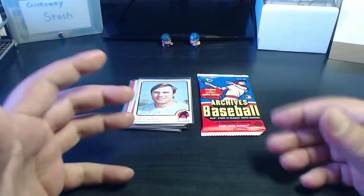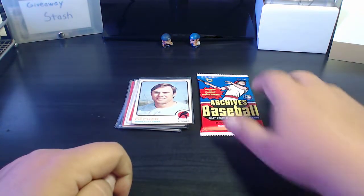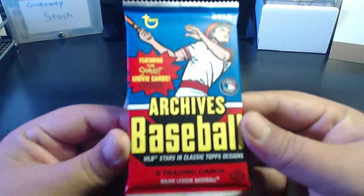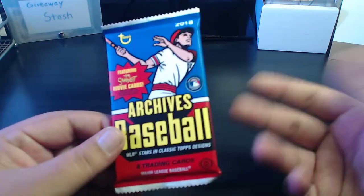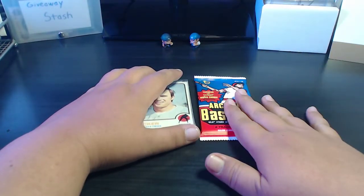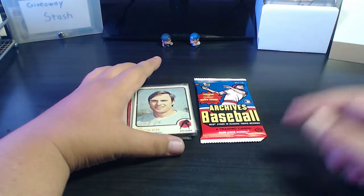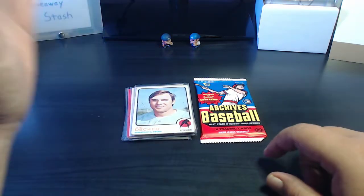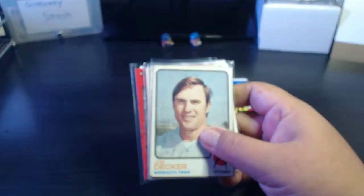What's up friends and fellow card collectors, Card Obvious here back with another pack rip and Q&A video. Today I'll be ripping a 2018 Archives hobby pack. I'm excited for 2019 Archives — it's a set I always like because I love seeing newer players on older designs. For the Q&A portion, I'm going to be answering questions people left on my hundred sub contest a few weeks back. But first we're going to add to the giveaway stash — a lot of stuff going into the giveaway stash for June right now.